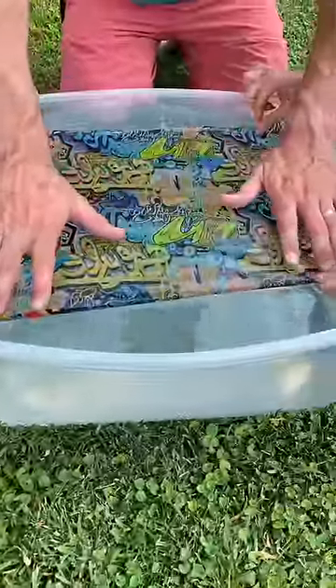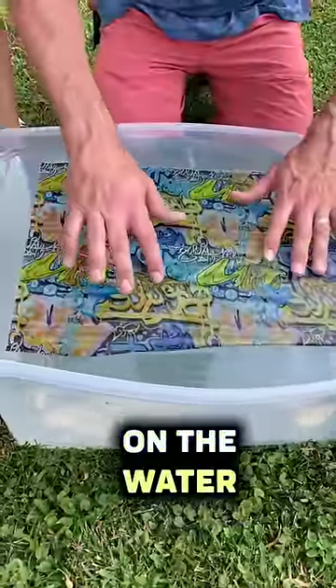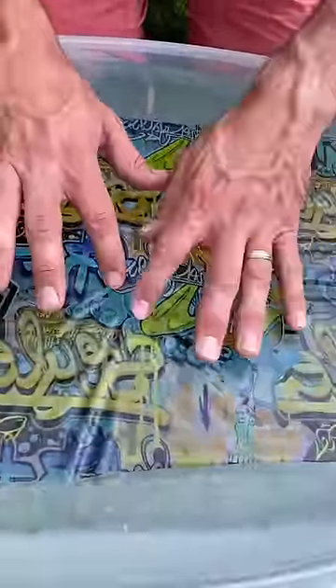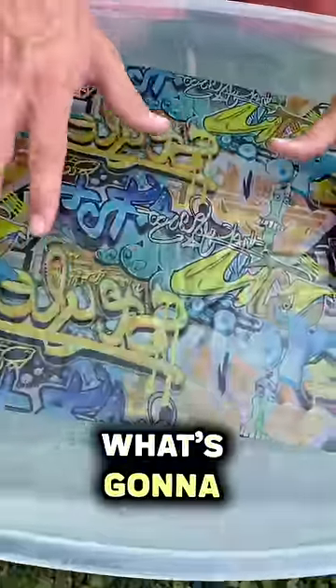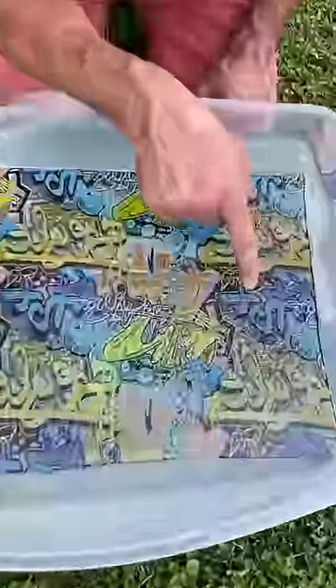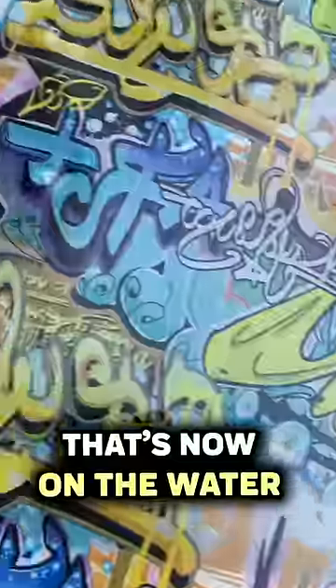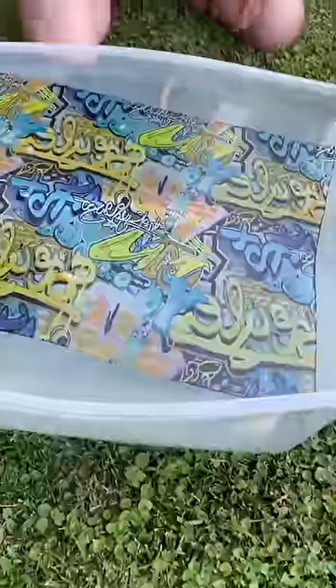Perfect, like that — you let go, and it's gonna stay on the water like that. We got to get rid of the little air bubbles. Yeah, right there's one. Now watch what's gonna happen to the film — whoa! You see that? The wrinkles are gone. That's the ink floating on the water.